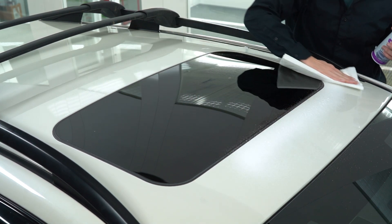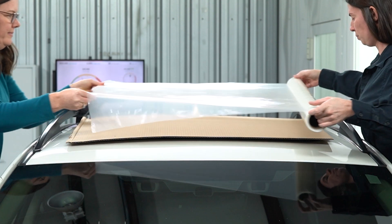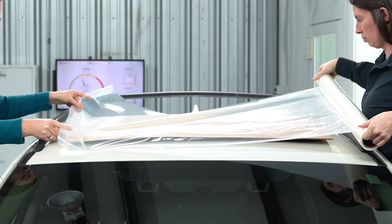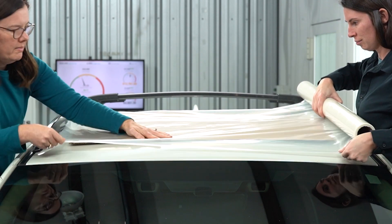When protecting the sunroof opening, always use cardboard over the opening before installing film. This will prevent the possibility of rain collecting in the opening and creating a magnifying glass effect that can cause damage to the interior.